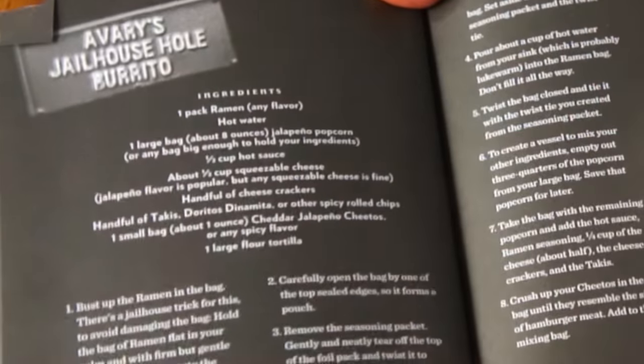Greetings, my lovelies! It's Emmy! Welcome back to another You Made What! Today I have another prison ramen recipe that comes from this book, Prison Ramen. So if you missed my other prison food recipes, I shall put the link down below. So today's recipe is Avery's Jailhouse Whole Burrito.